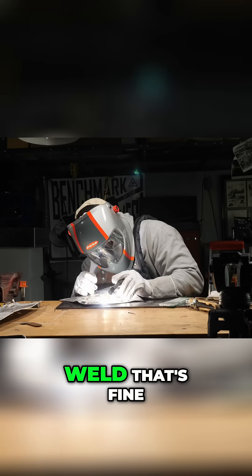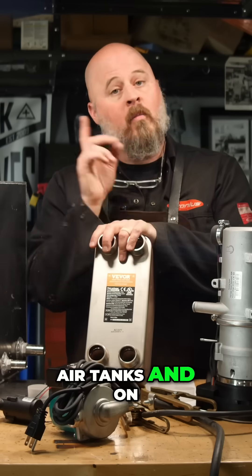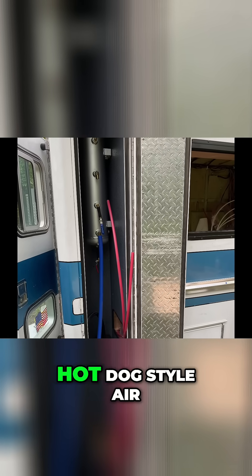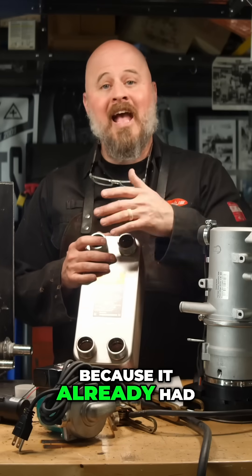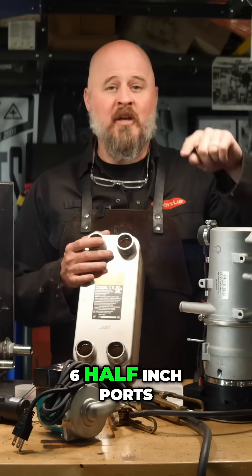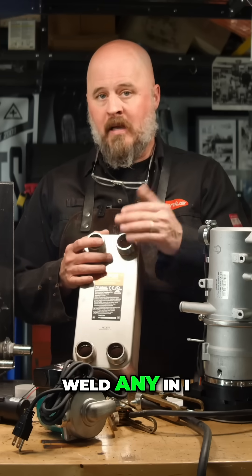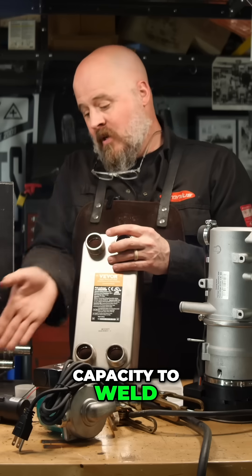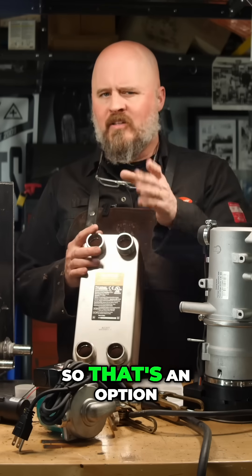But if you had a tank — if you don't know how to weld, that's fine. You can buy aluminum air tanks. On my ambulance build, I had a six-gallon aluminum hot dog-style air tank. And you're thinking, why would you use an air tank? Well, because it already had six half-inch ports welded into that tank, and I didn't have to weld any in. I didn't have a shop at the time and didn't have the capacity to weld bungs for hose barbs. So that's an option.